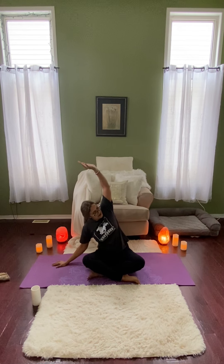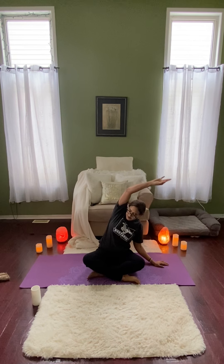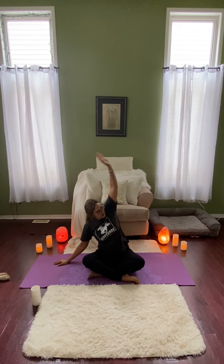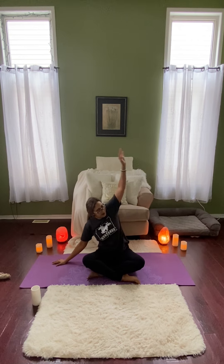So don't worry about going too deep into the pose. This is just to warm yourself up. If you've been sitting all day, you might be feeling a little tight in the shoulders and the chest. And when you're ready, coming back to center, just letting the hands rest on the lap or on the knees.